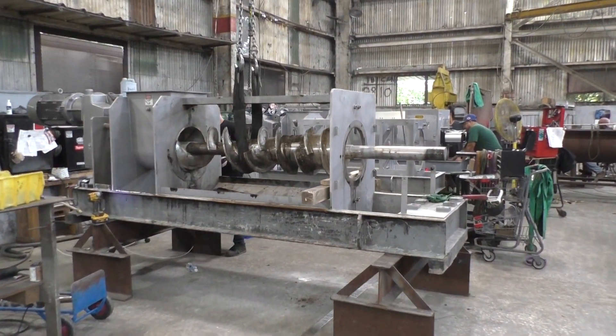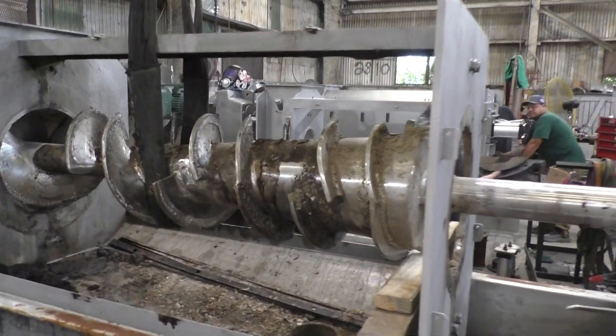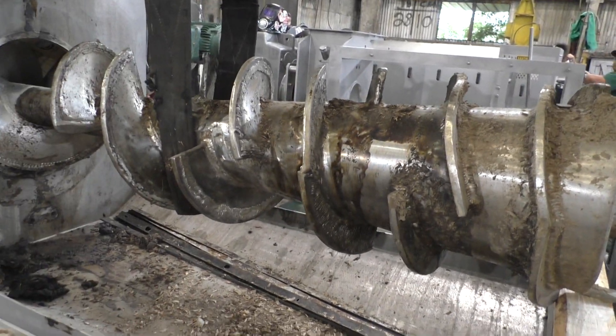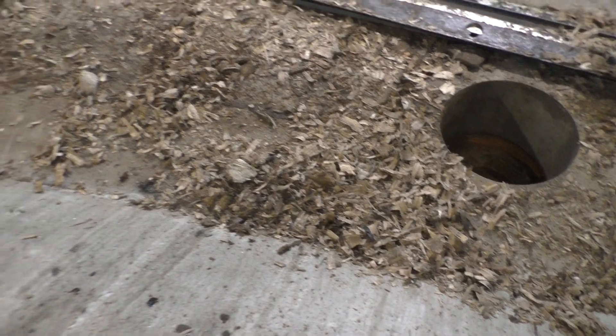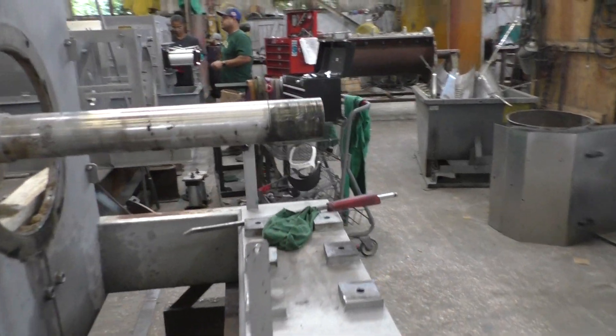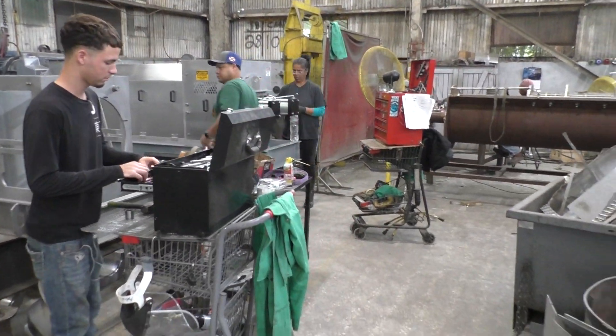This is a rental machine that has come back and has been reworked and refurbished. I can see a piece of metal that got in there — these people were pressing wood chips. And there are a couple more presses here in the assembly department.